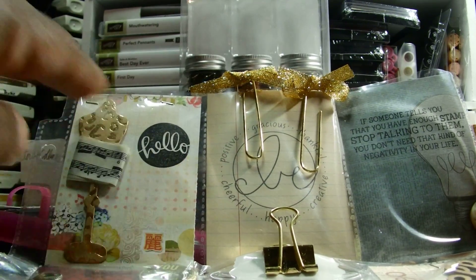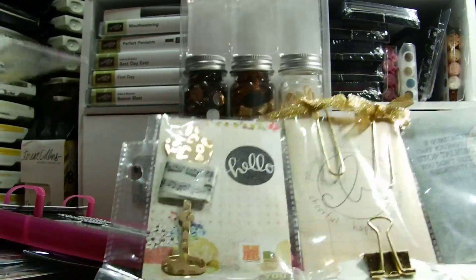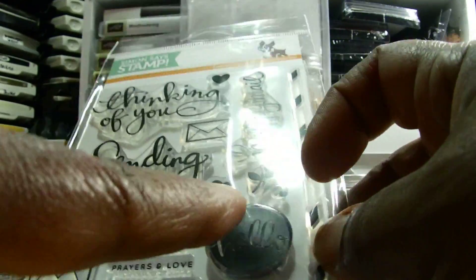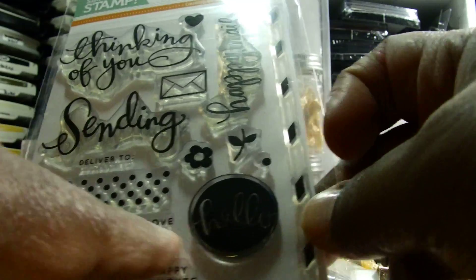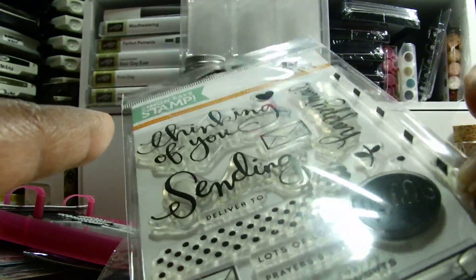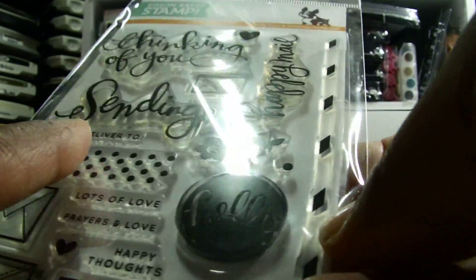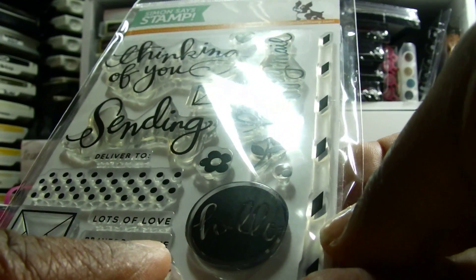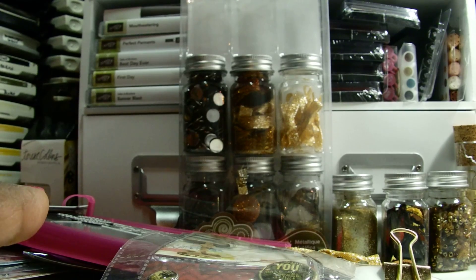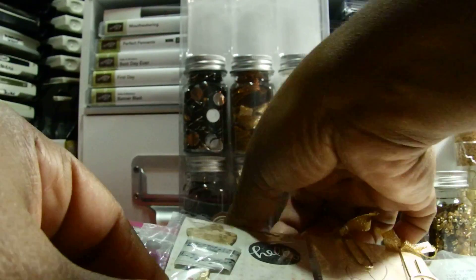That stamp right there - I was glad to be able to use it because I loved it but had never used it yet. I also used the 'sending happy mail' stamp - I love that script, I think it's so pretty.